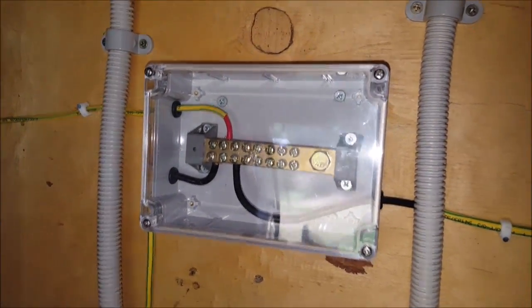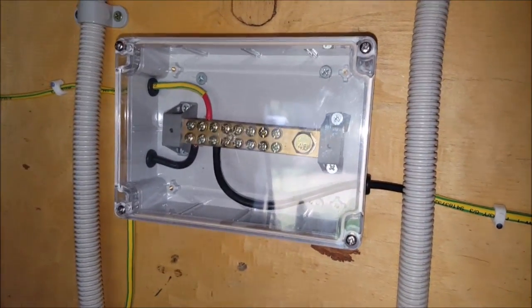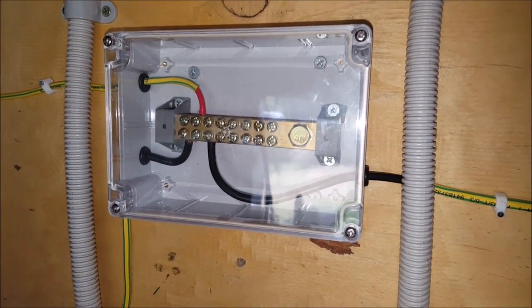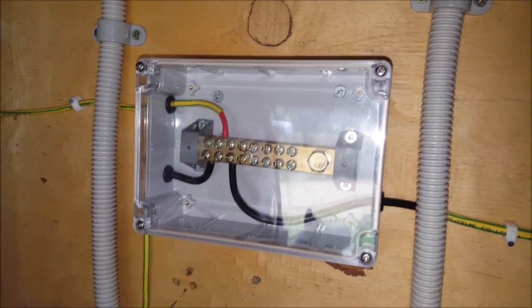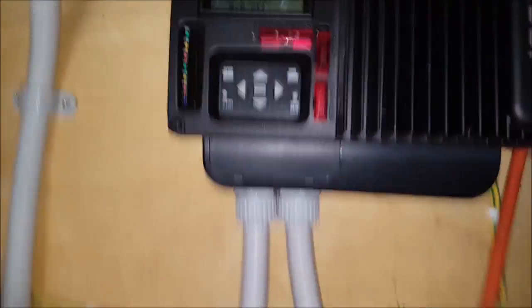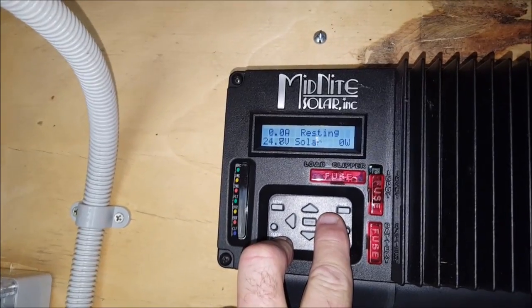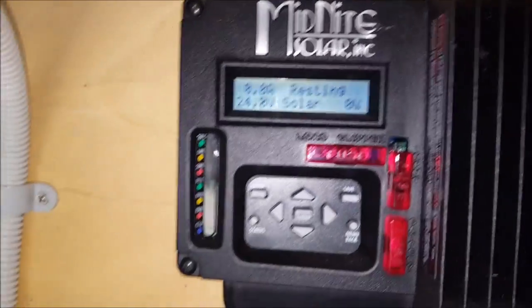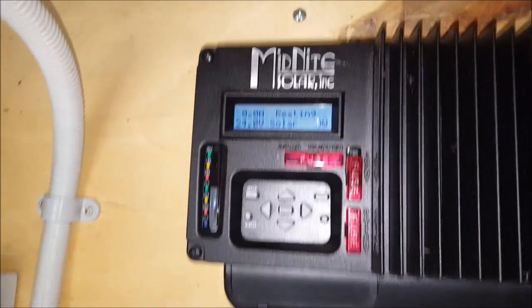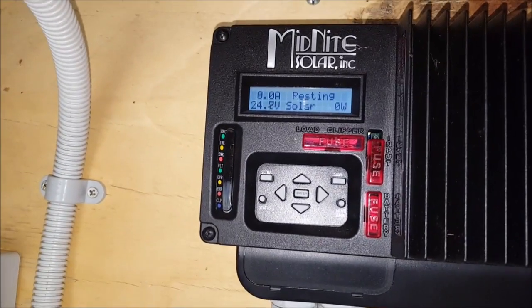There's my bus bar for the earth. The bottom lead on the left goes to the inverter; the bottom lead on the right goes to the MPPT charge controller; and the top one goes to the estate. When I got here last night, the batteries were on 24.8 volts — about 35-40% state of charge. I haven't got the solar panels turned on at the moment, just so I can get a true reading of the battery voltage.